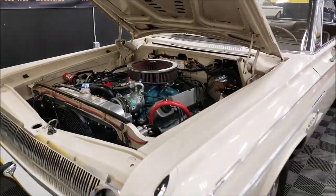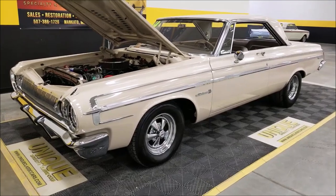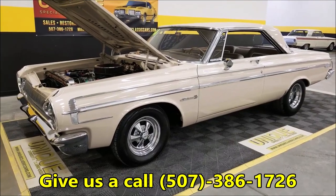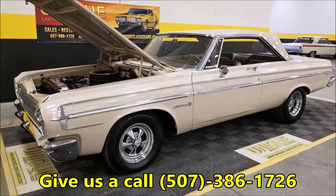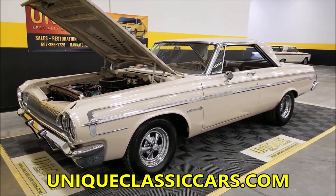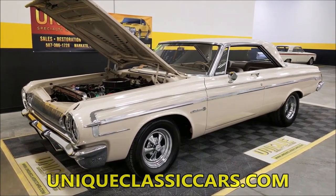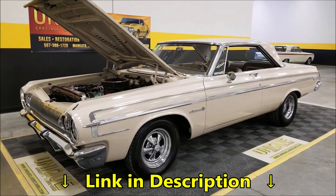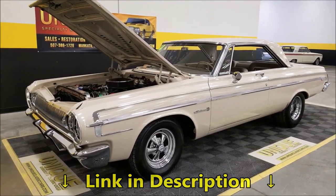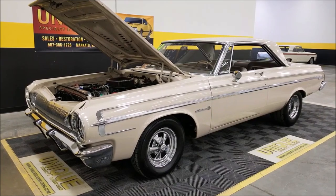There you have it: 1964 Dodge Polara 500, original color with a repaint, original interior, going for that drag car look - a nice looking Dodge. Give us a call at 507-386-1726. Uniqueclassiccars.com is where you can see the still pictures - down below this video, click the link and it'll take you right there. We do consider trades, financing is available, and we can assist with getting this car to where you're located. Looking forward to finding a new owner - it's going to make somebody proud.